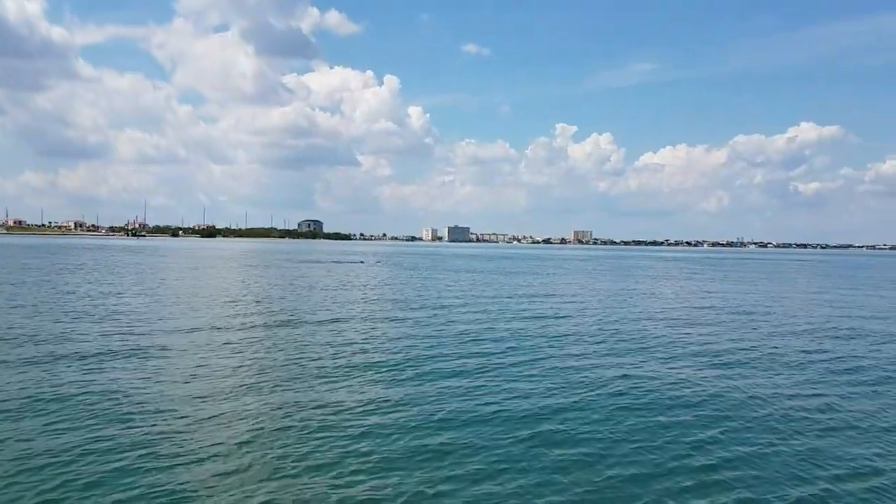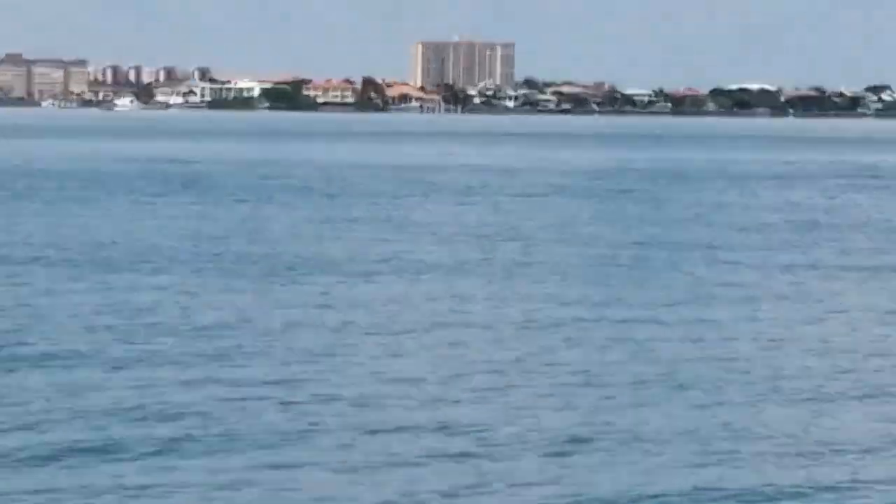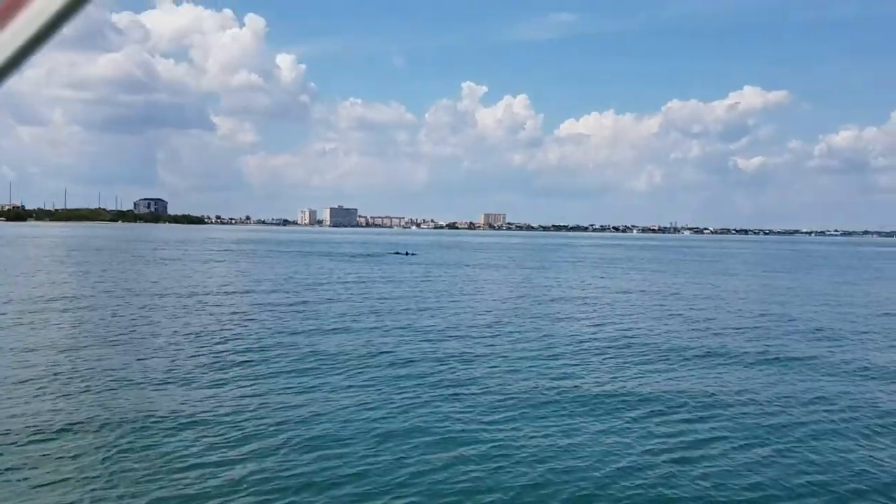There's a couple of dolphins out there — yeah, look at that, that's cool. Let me see if I can zoom in on that. You know, you can live here for 25 years and never get tired of dolphins.